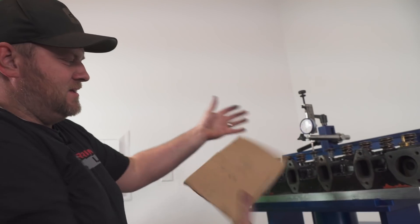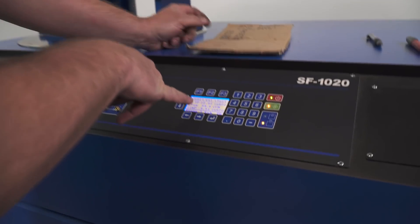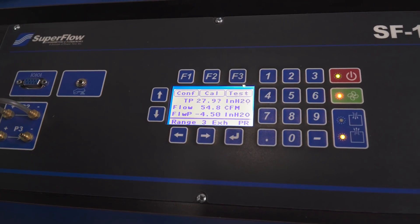Quite a bit of airflow at 100 — it looks like we got about 55 CFM, just rounding to the nearest whole number.